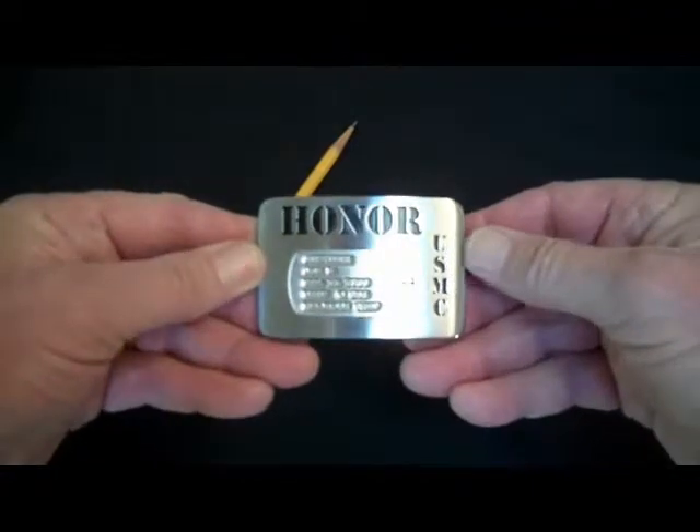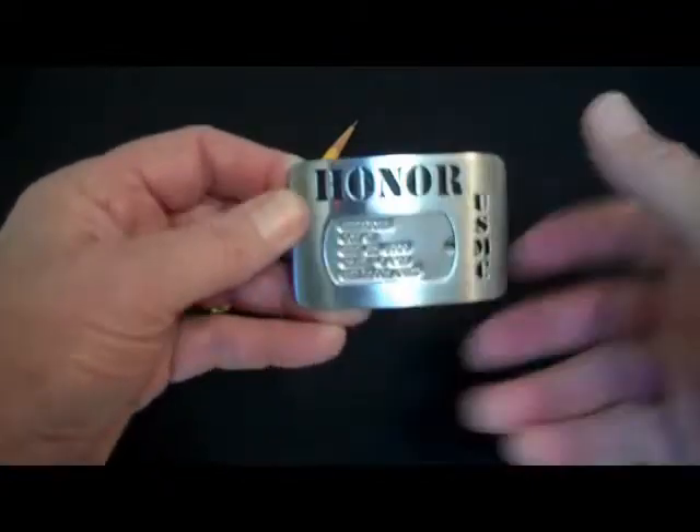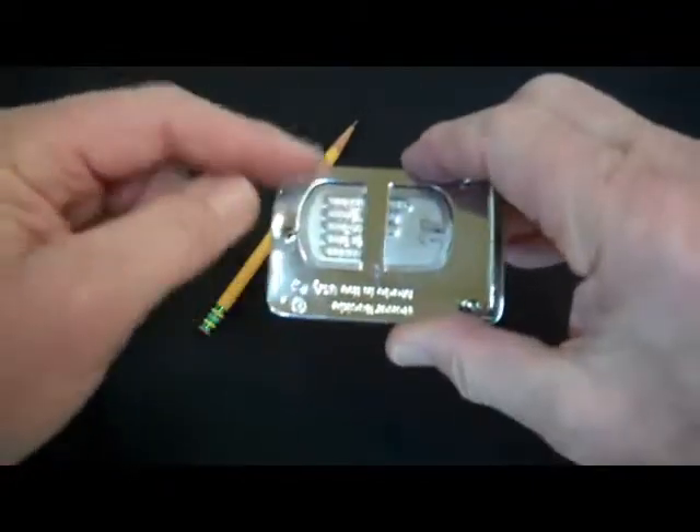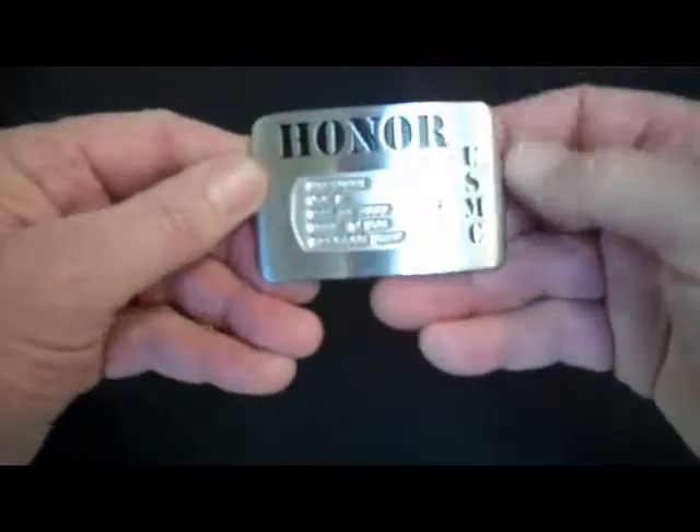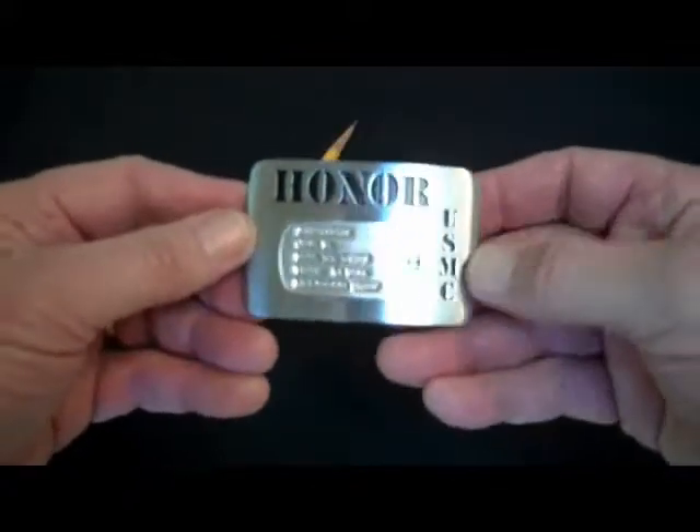That's how it's put in. If there's some resistance as you're putting this in, what some folks have done is put a little dishwashing liquid soap on the edge as you push it in — it'll just slide right in. Then you can wash it off and dry it. It's good as new.